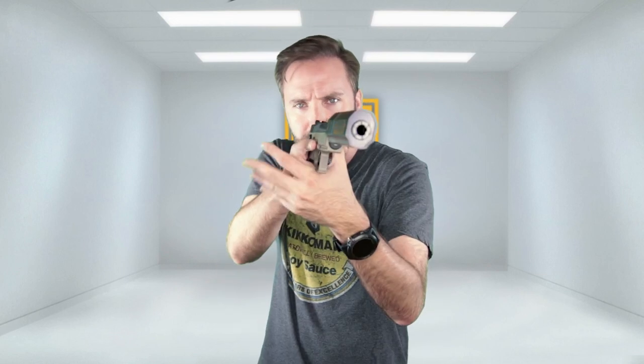My only complaint — and I got to give you guys the small negative — is something common with every suppressor: it's going to block your sights. This one sits a little taller than most, so even if you have elevated sights, it will still block them. That said, I still run suppressors on my pistol and I don't care about the sights. Most of my engagements with the pistol are within 50 feet, usually within 30 feet, or it's Hail Mary time. So it's really not a negative at all — it's a common issue with every suppressor on the market today.